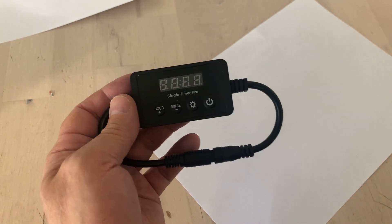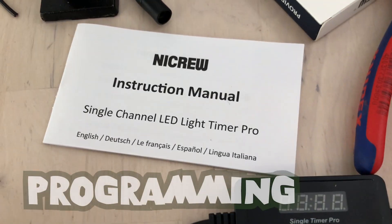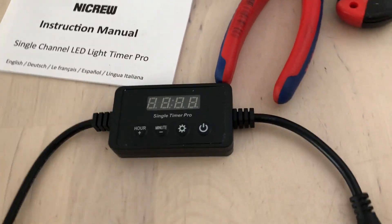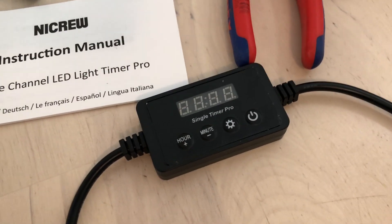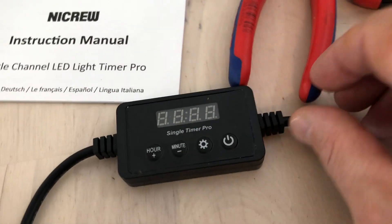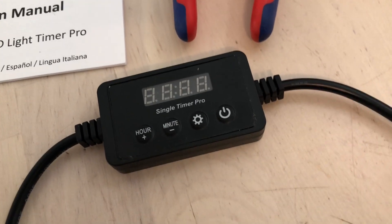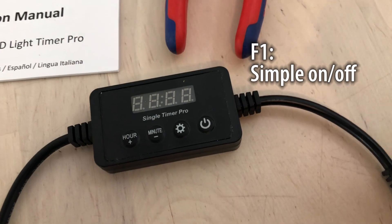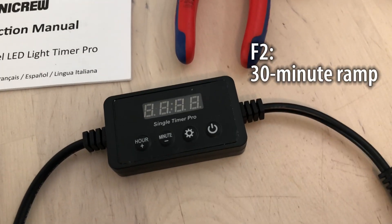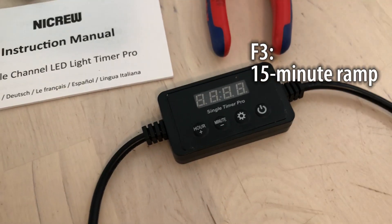We just need to program it with the cycles, times, and dimming that we want. It comes with an instruction manual, but that manual is not the easiest to go through. After going through YouTube videos and tinkering around myself, I figured out something that works. This timer comes with three different modes: F1 means the light goes from off to on like a light switch; F2 goes from off to on over 30 minutes; F3 goes from off to on in 15 minutes.